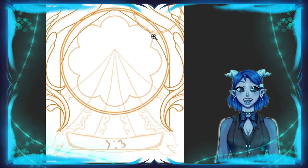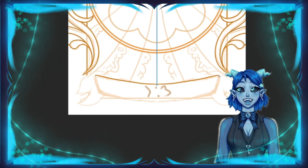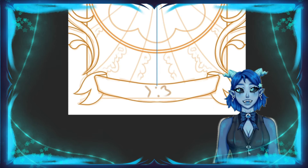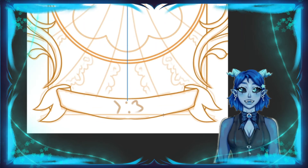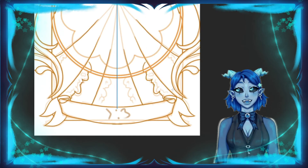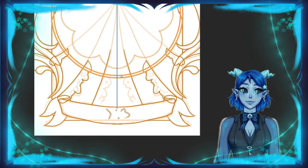A lot of Mucha's work had to do with symmetry, and I think he does have some asymmetry, but personally I thought it would be nice to have the background be totally symmetrical. That way the character, who's totally not symmetrical, definitely stands out a bit more, and I think she looks really, really pretty.